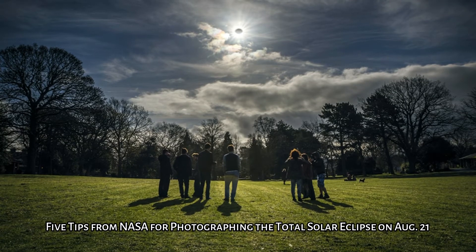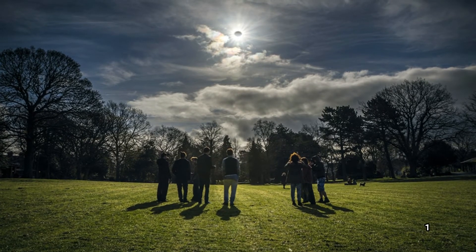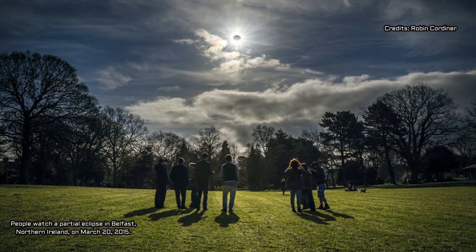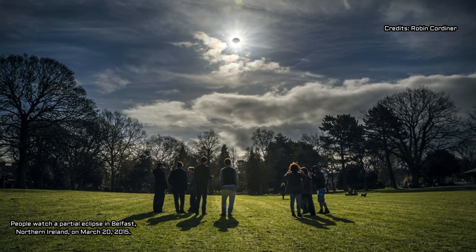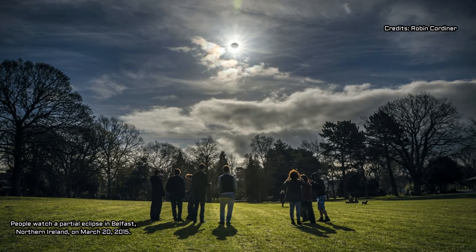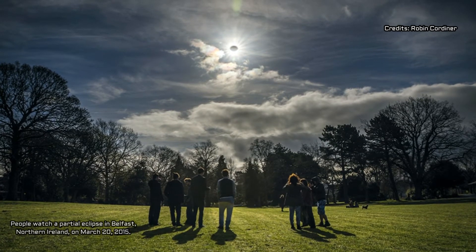The total solar eclipse crossing America on August 21 will be the first eclipse to march from sea to shining sea in nearly 100 years. This astronomical event is a unique opportunity for scientists studying in the shadow of the Moon, but it's also a perfect opportunity to capture unforgettable images. Whether you're an amateur photographer or a selfie master, try out these tips for photographing the eclipse.